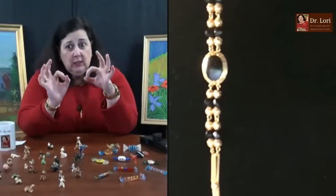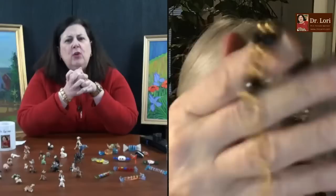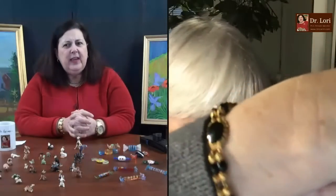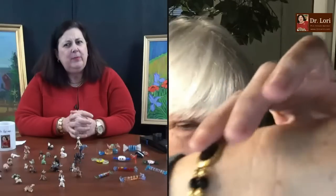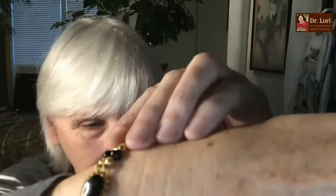You have small gold balls that repeat, and also faceted small black balls. Are those the same material as the central onyx piece? They seem to be, yes. So what you have is faceted onyx. The central onyx piece and the setting look like the piece is early to mid-20th century, and it does look like it's 18 karat gold.